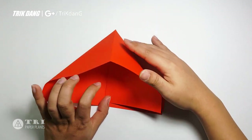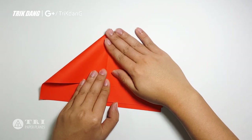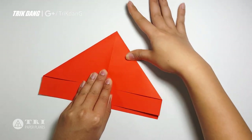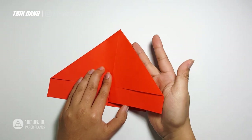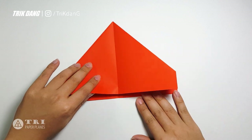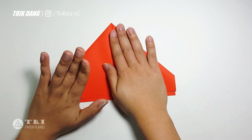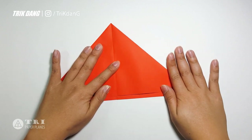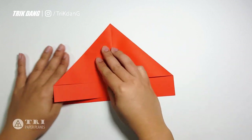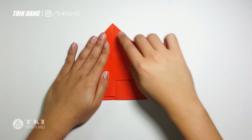Let me show you guys again. Start from this top, fold it down. And then start from this side, fold it back. Now you have the upper layer and the lower layer. Let's fold this upper layer to the side and start with the lower layer. Start from this edge, fold it to the center crease.